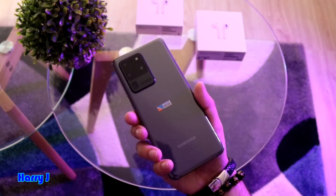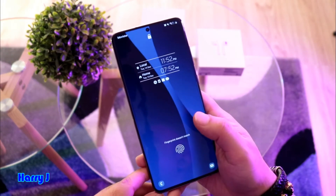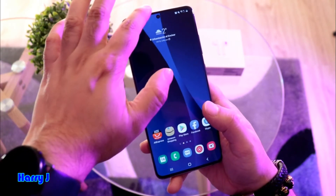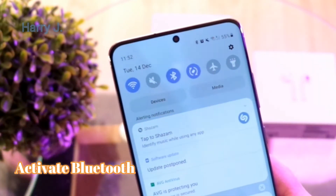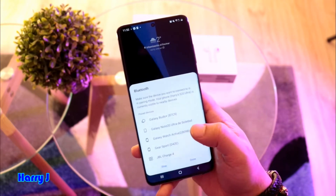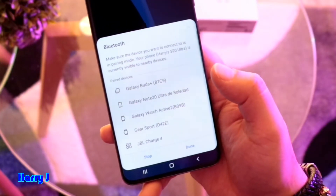So we have Samsung S20 Ultra. In this case you have to unlock your phone. Slide down from the top. You have to activate your Bluetooth option. When you activate your Bluetooth option you will see all the Bluetooth devices available here, except I don't see earpods.